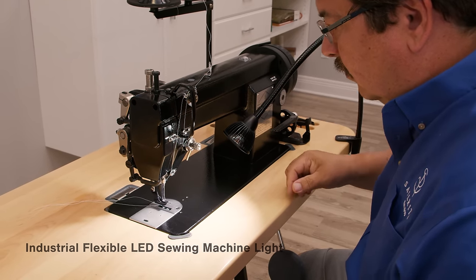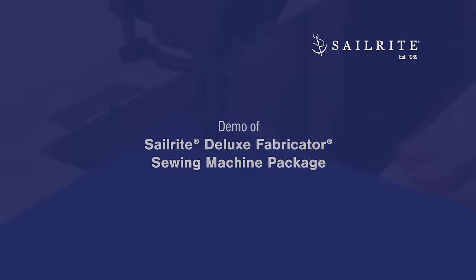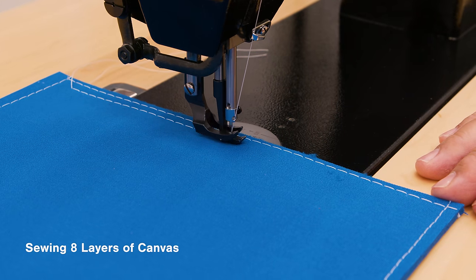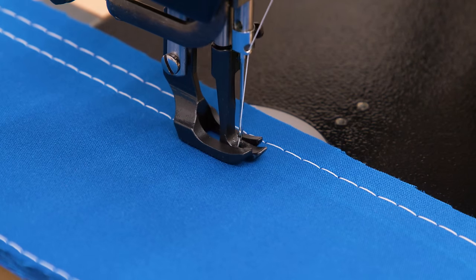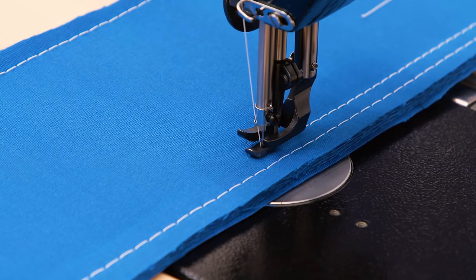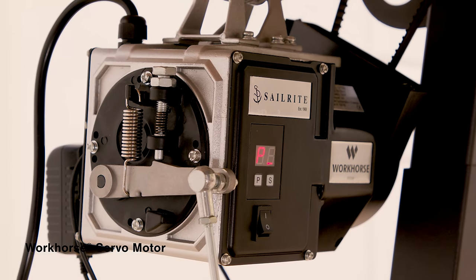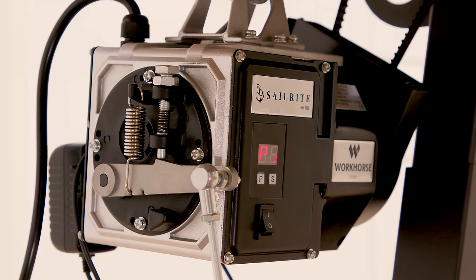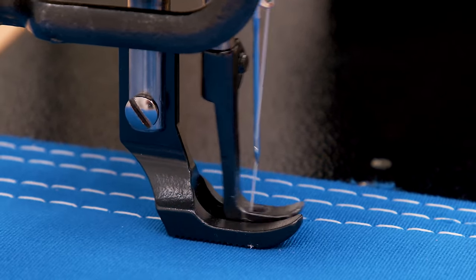Now let's demonstrate sewing with the Sailrite Fabricator Sewing Machine. The Sailrite Fabricator allows for stitch-by-stitch sewing at full power, so you can take time creating the most precise stitches possible. Here we are sewing through eight layers of marine canvas. The Fabricator is powered by Sailrite's Workhorse servo motor — a 550-watt, 3/4-horsepower motor that provides fluid motor-to-machine power transfer.